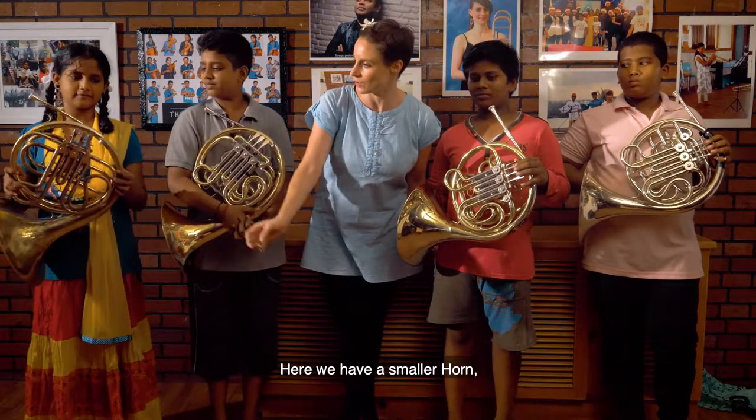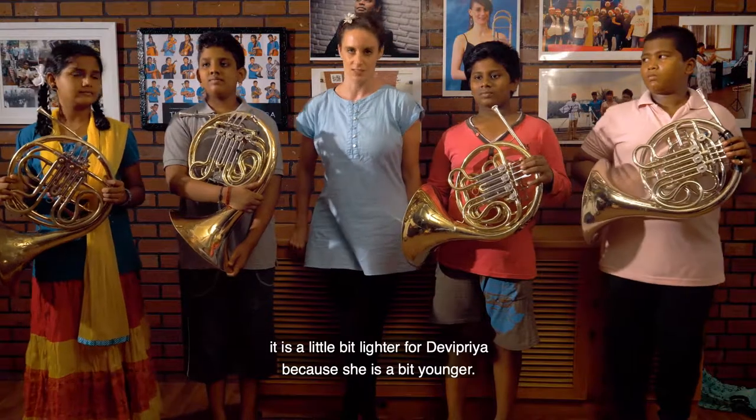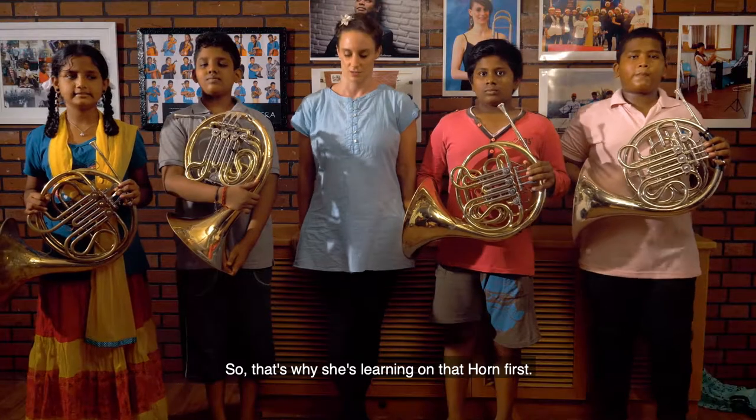Here we have a smaller horn — this is an F horn. It's a little bit lighter for Davy Priya because she's a bit younger, so that's why she's learning on that horn first.